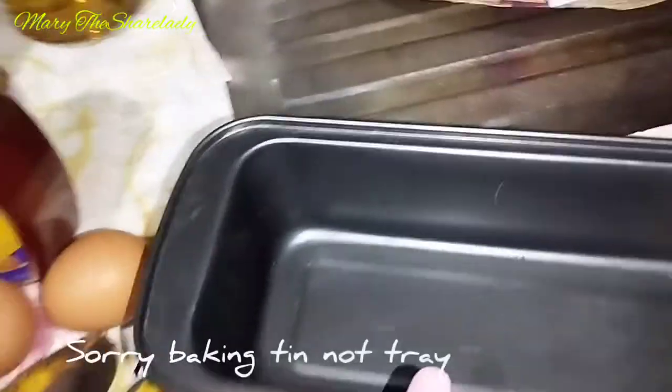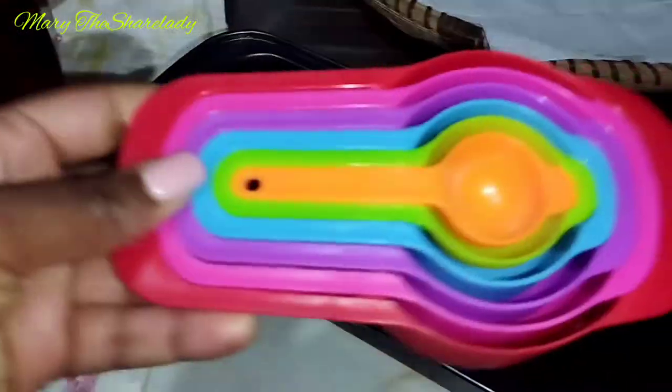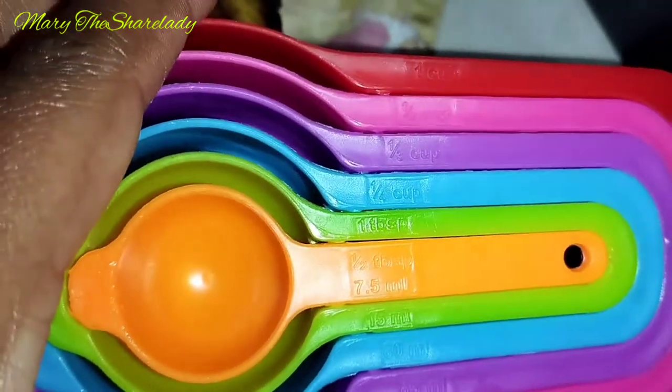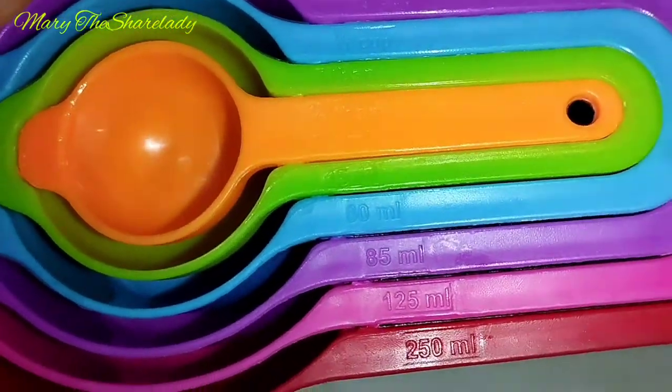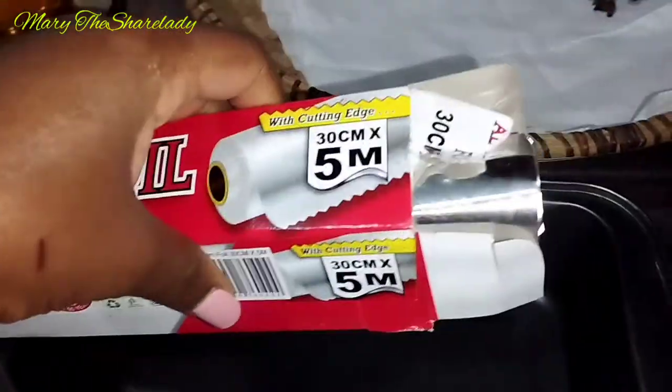Here I have my baking tray and also my measuring cups — they really come in handy, so if you don't have this set please consider getting one, they really make the work easier. At some point I'll also be using aluminium foil.